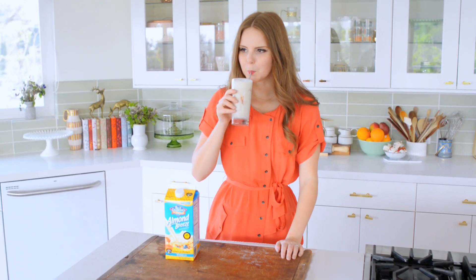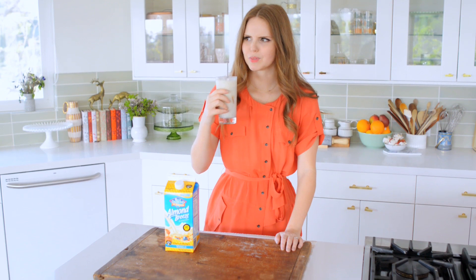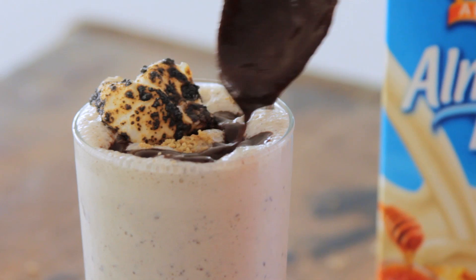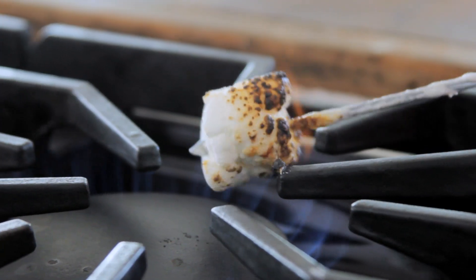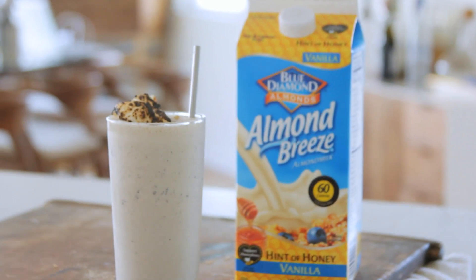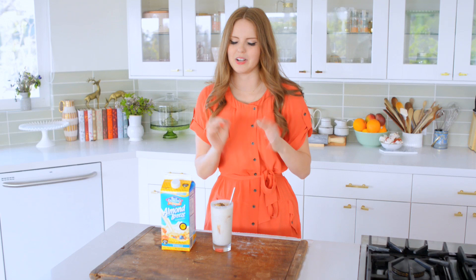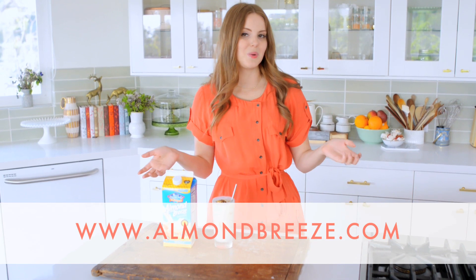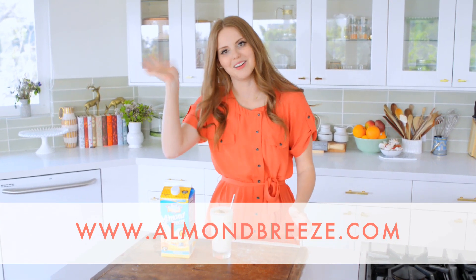The shake is done and it is so delicious! I love s'mores — I love the chocolate, the smoky toasted marshmallow flavor, and the honey graham cracker flavor, so this really has it all for me. I'm so happy I swapped out regular dairy milk for the Almond Breeze Hint of Honey vanilla — the honey flavor really ties everything together. I hope you enjoyed learning how to make one of my favorite milkshakes, and for more recipes like this one make sure to check out almondbreeze.com. See you guys later!